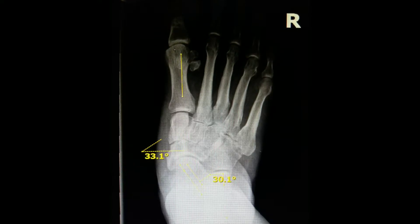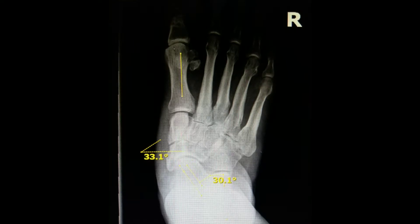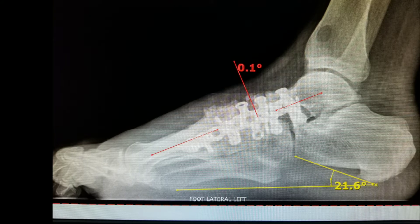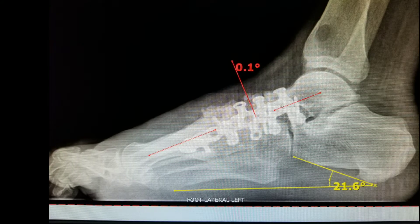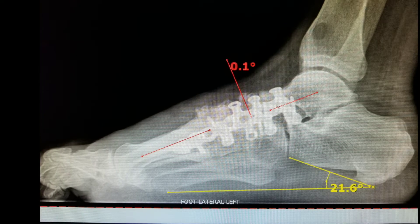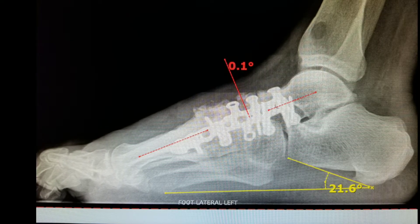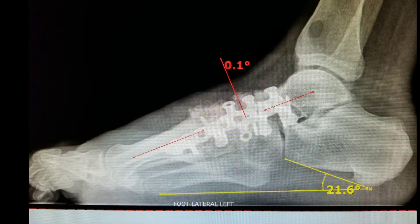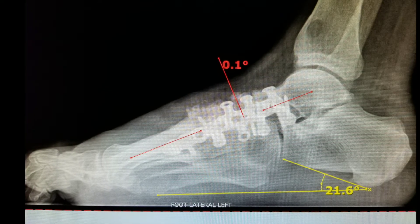One of the workhorse procedures that are performed is the medial column fusion. Here, you can see the realignment of that 19 degree angle to a 0.1 degree angle and back to a norm of 21.6 in the calcaneal inclination angle. These angles must be completely corrected in order to have a successful surgery.